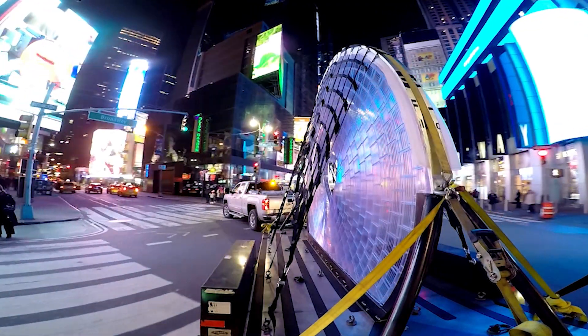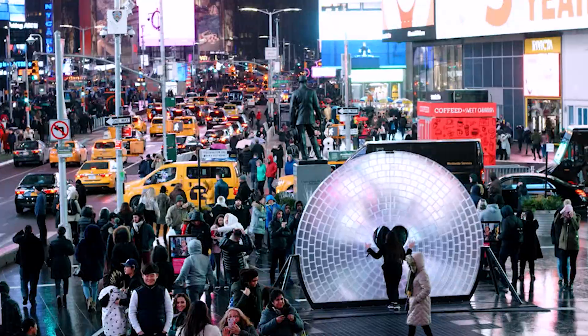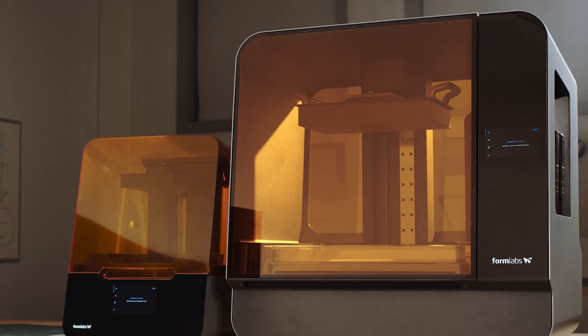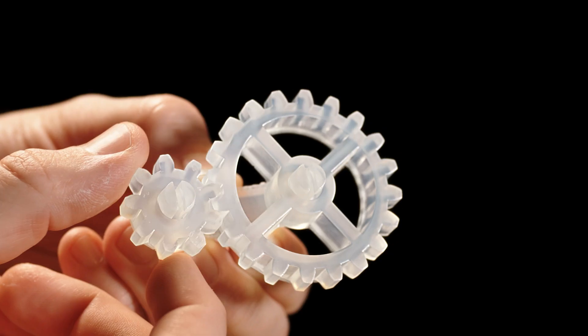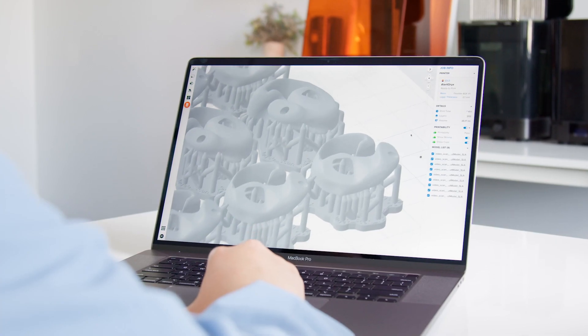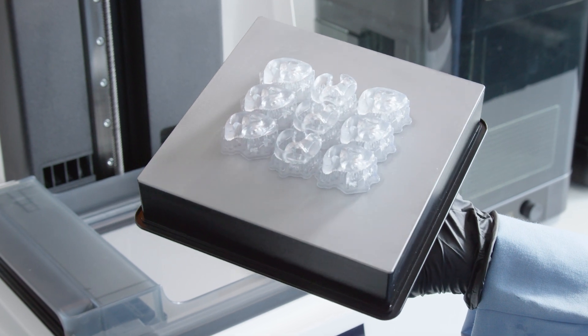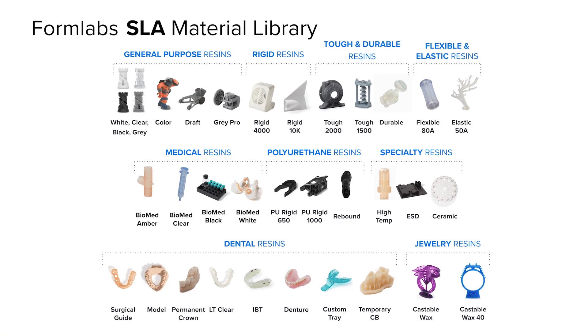Clear resin has even been used to create the world's largest lens, which was part of a large-scale art installation at Times Square in New York. We hope it's clear to see how Formlabs SLA 3D printers and clear resin enable you to produce high-quality transparent parts right from your desktop. Subscribe to our channel for more 3D printing videos and check out the links in the description to learn more about Formlabs 3D printers and our range of over 40 3D printing materials.